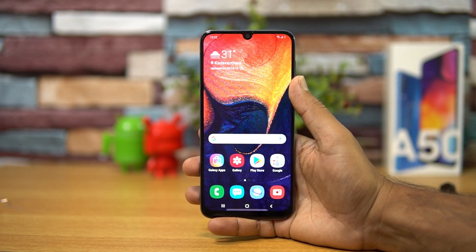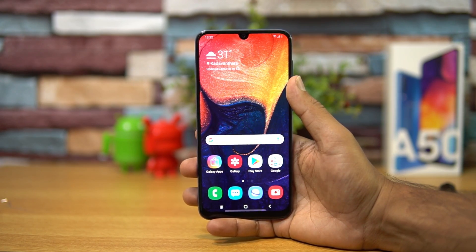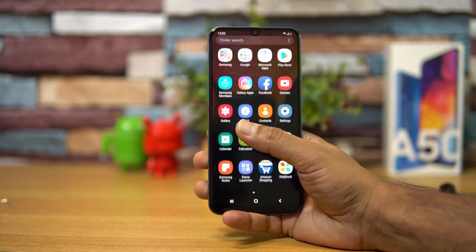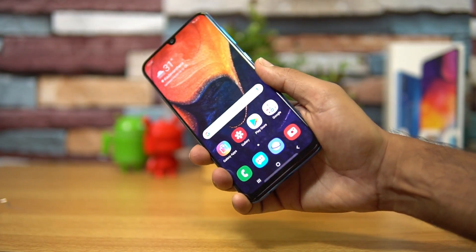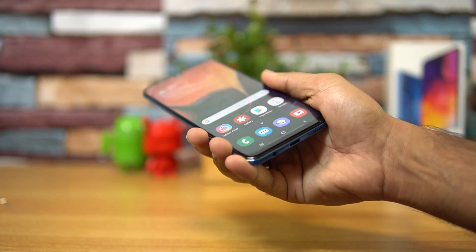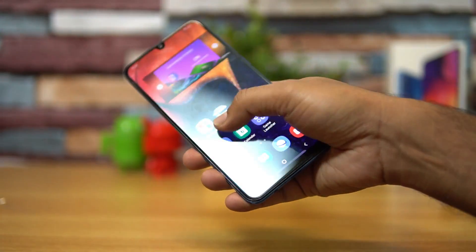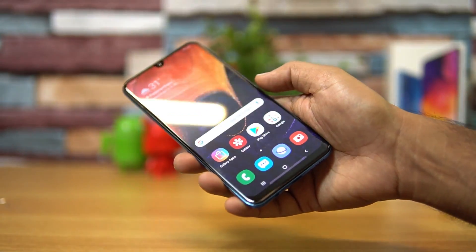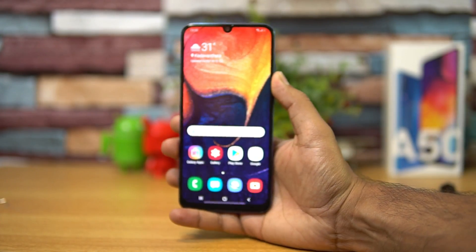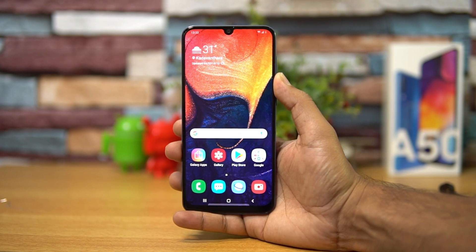Next, let's move on to the display. The device comes with a 6.4-inch Full HD+ resolution display, and the important aspect is that it is a Super AMOLED panel. The display colors are really vibrant and colorful, viewing angles are really great, and touch response feels very smooth. Overall the display quality is really one of the best we have seen in the sub 20k price segment.